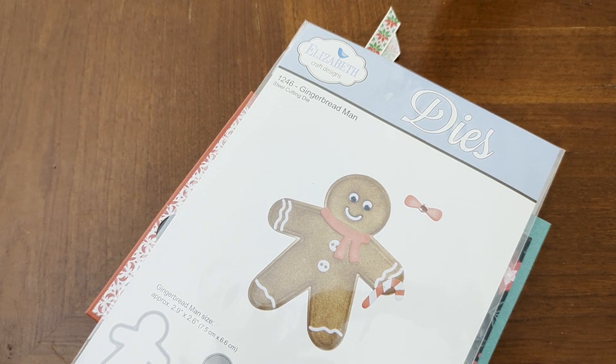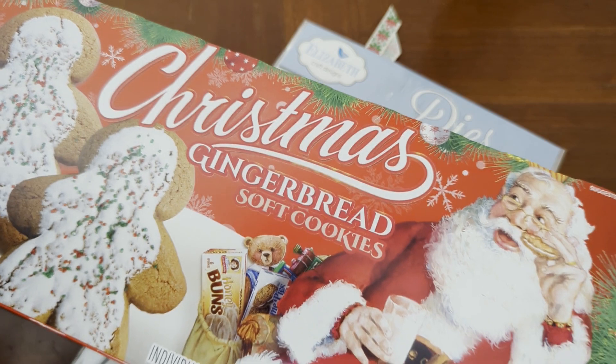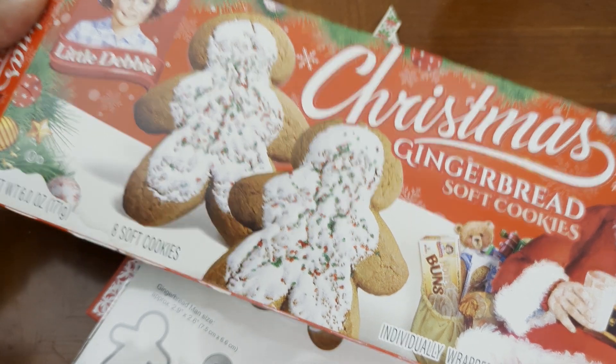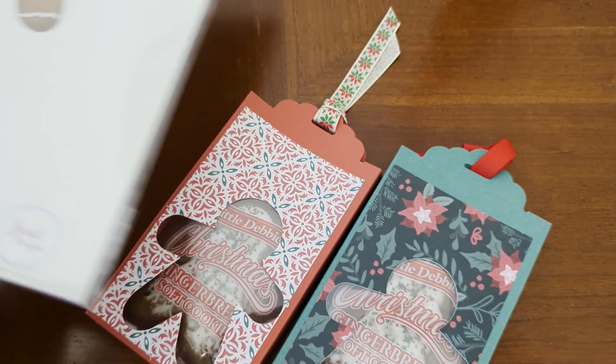I'm not sure if it was gifted to me in a 24 Days of Christmas swap or if it was something I bought, but what I do know for sure is that I have never used it. I was working on another project and looking for some ideas on packaging, and I ran across Stampin with Amore — she had made a cute little simple box made with the Little Debbie Christmas gingerbread soft cookies, which my kid loves. They have gotten a lot smaller than they used to be, but it worked out for my project.